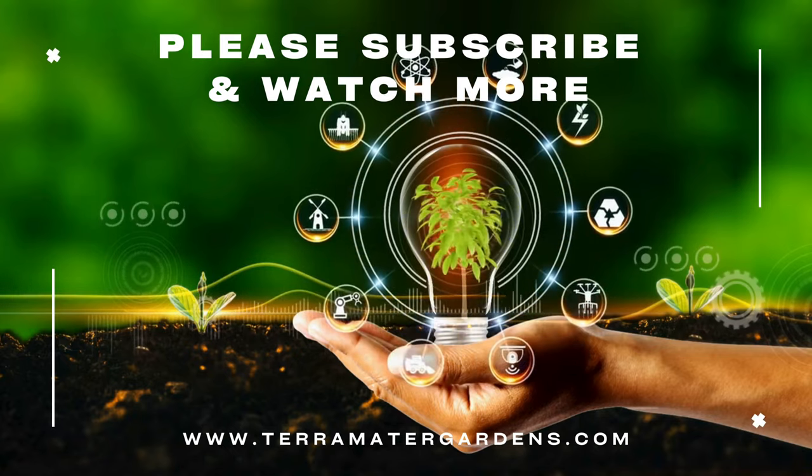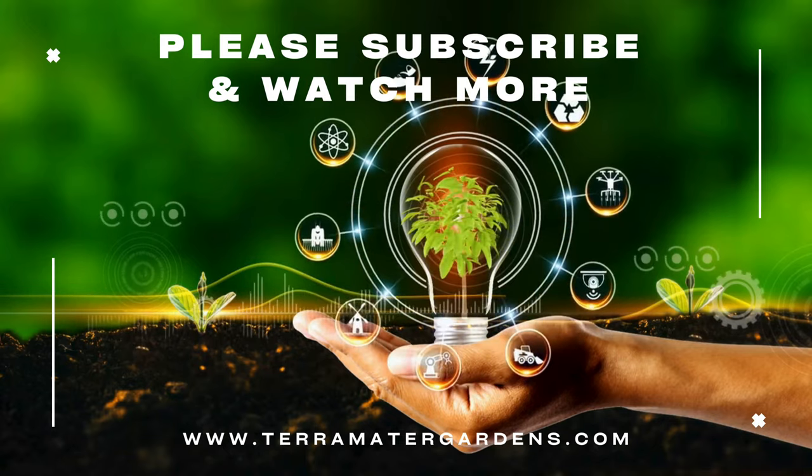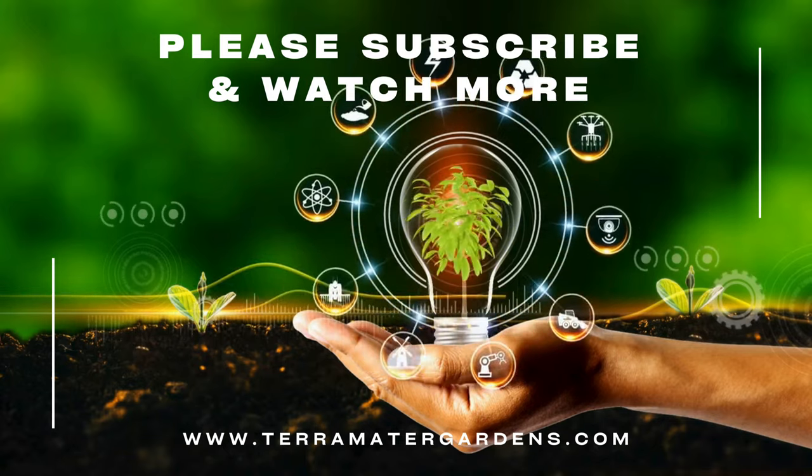Thank you for joining us on this journey into the fascinating world of Silver Dollar Tree. Be sure to stay tuned for more captivating insights into the wonders of horticulture on our channel.